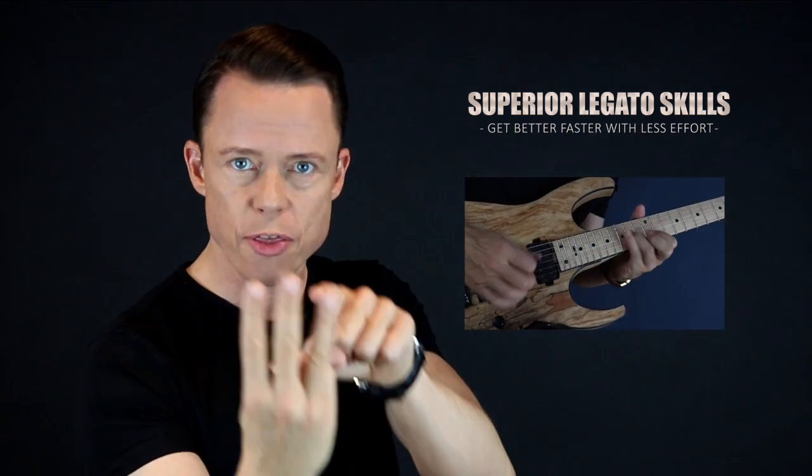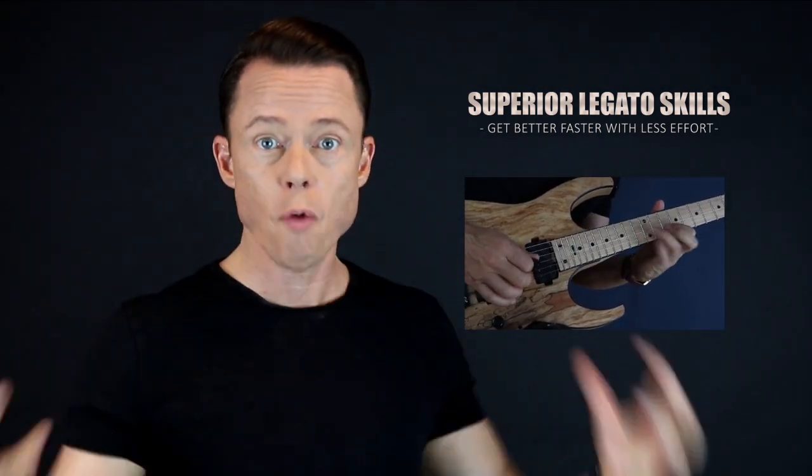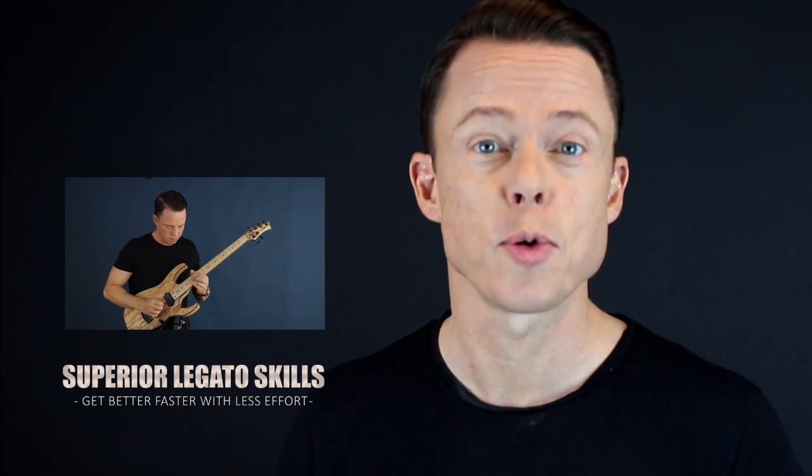Go download my free legato course right now and learn to play fast in the fastest way possible. It's four core exercises that you need to focus on in order to reach the highest level of mastery. And then I'm going to give you the three sub-skills of legato. Once you master these three little skills, the overall skill of playing very fast runs using hammer-ons and pull-offs will be very easy. So go sign up right now and get immediate access for free.